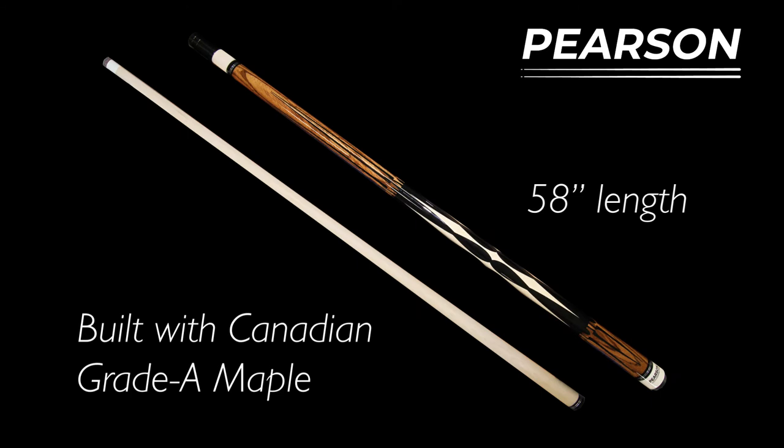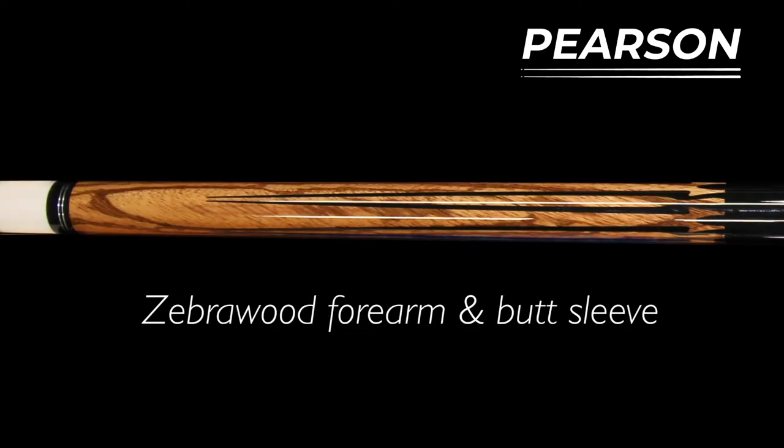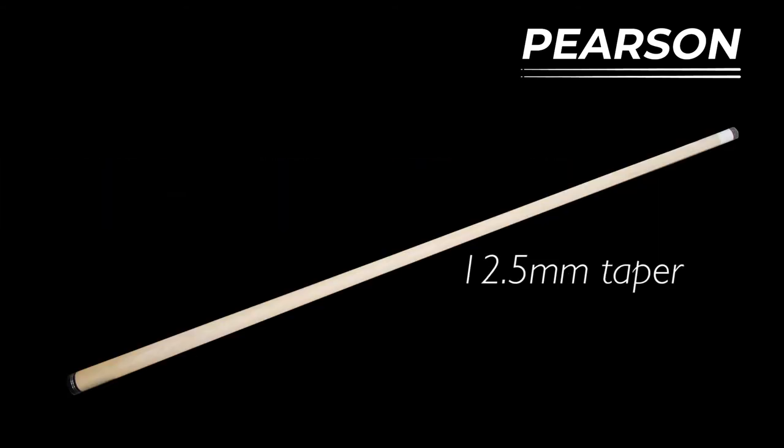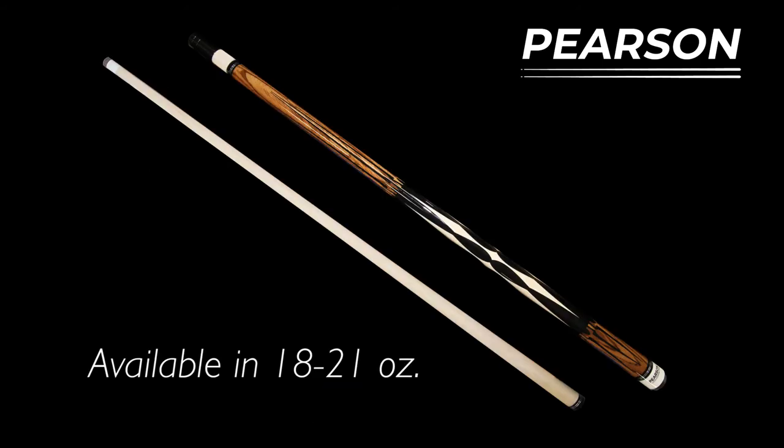Built with Canadian Grey Maple, it's 58 inches in length, has the Muichi style pin, has the great zebra wood on the forearm and the butt of the cue, 12.5mm taper, Tiger Everest pro tip. It's available in 18, 19, 20, 21 ounce weights.